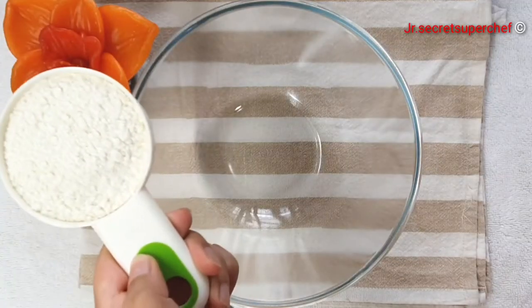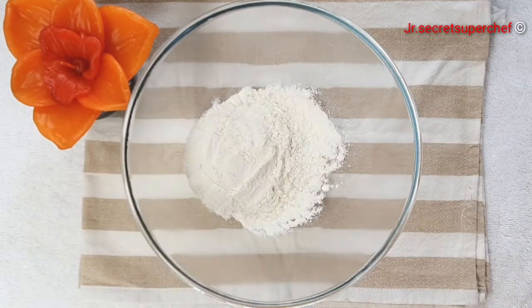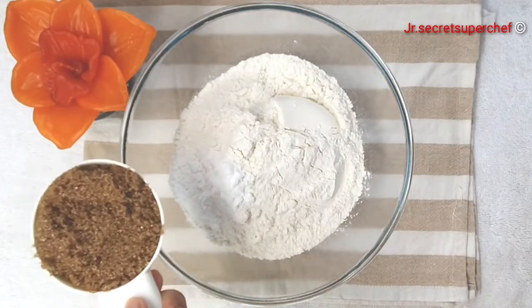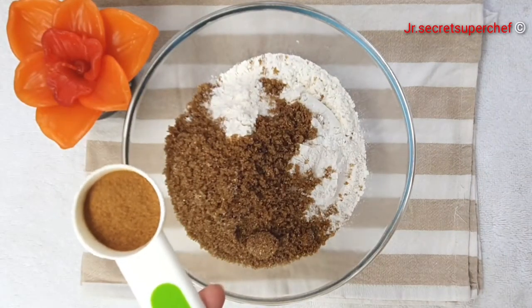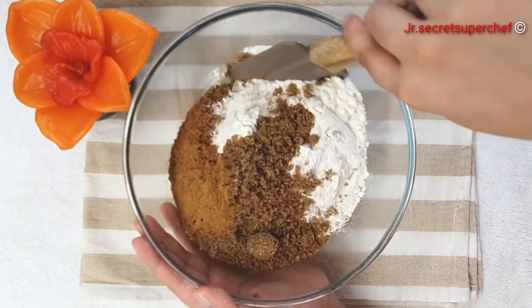In a large bowl, take two two-thirds flour. Add two and a half teaspoons of baking powder. Then half a cup brown sugar. One teaspoon cinnamon powder. Mix till everything is combined.